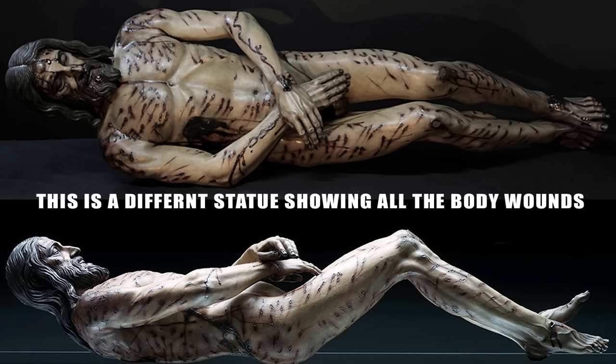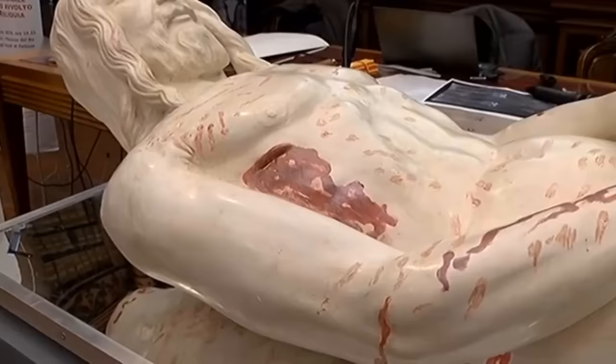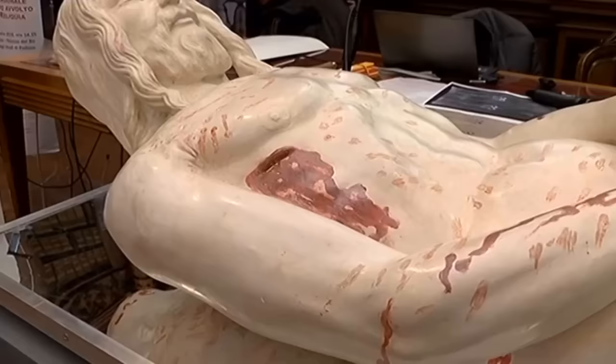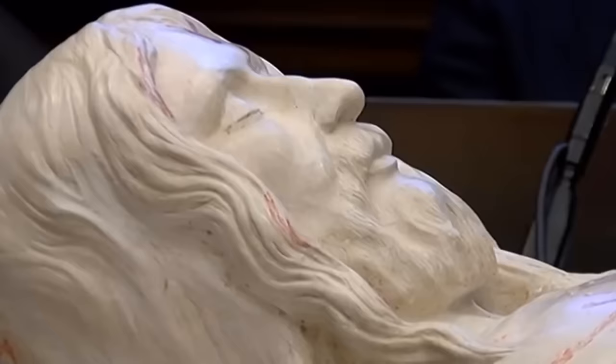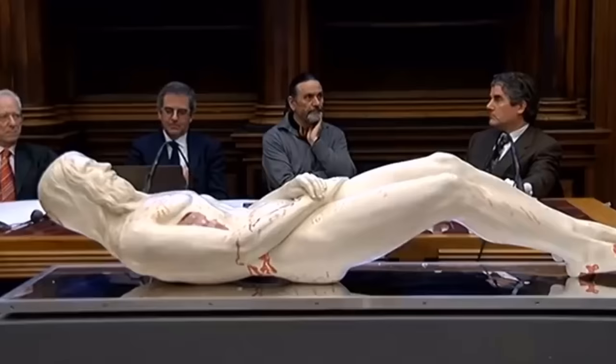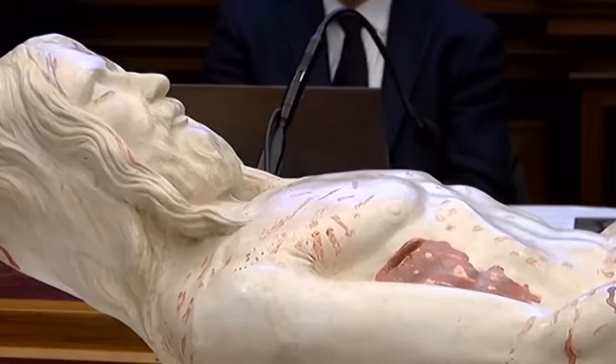The sculpture of his tortured body reflects these wounds. Professor Fanti said: "I counted 370 wounds without taking into account the wounds on his sides, which the shroud does not show because it only enveloped the back and front of the body. We can therefore hypothesize a total of at least 600 blows." Professor Fanti goes on to say: "We have studied for years the image left by the body on the sheet using the most sophisticated 3D technologies, and the statue is the final result."